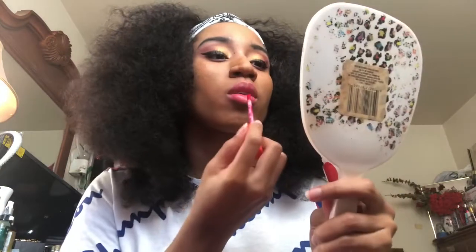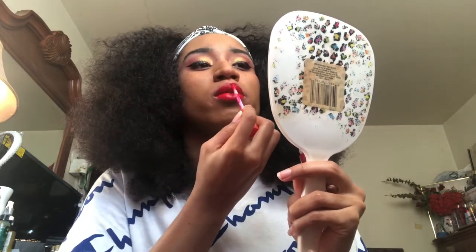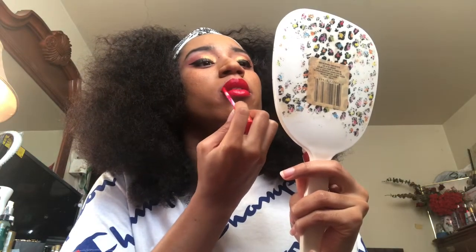Now I'm going to go ahead and put it on. You don't have to dip back into the tube because it has a lot of product on there once you take it out.